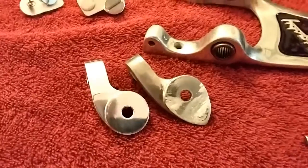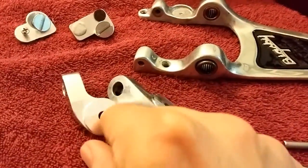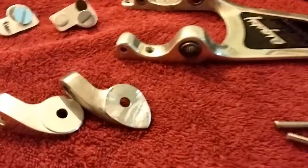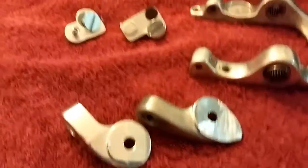It actually came out fairly good, not exactly pretty. But as you can see, versus the stuff that they provide, a lot better.